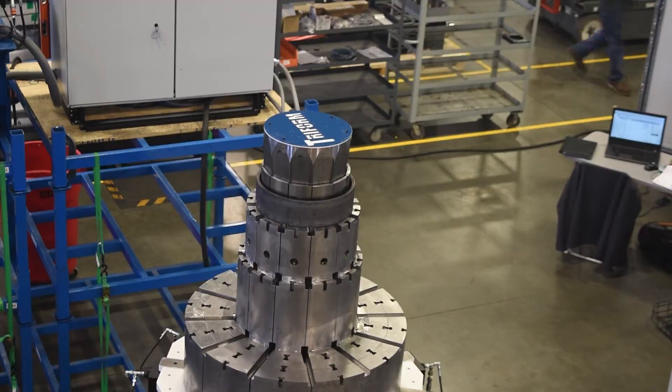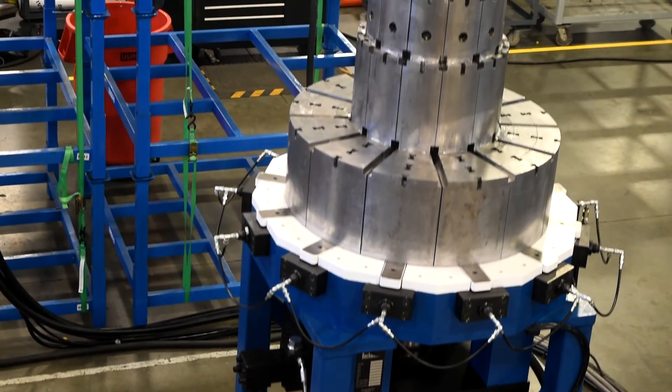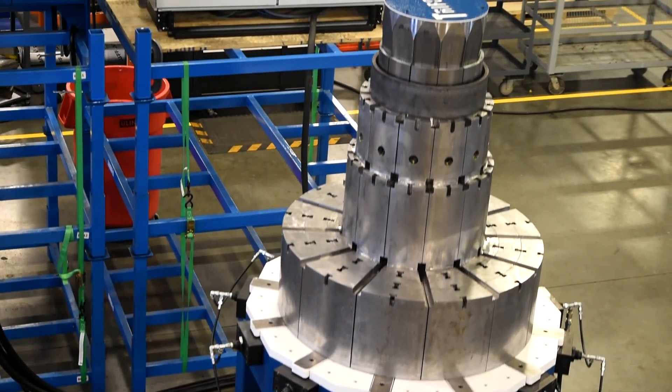One of our unmatched advantages here at Beckwood Press is our ability to be a one-stop shop for our customers. We can essentially provide any type of forming equipment for just about any application, and the ram expander here is just another example of one of our Beckwood offerings.